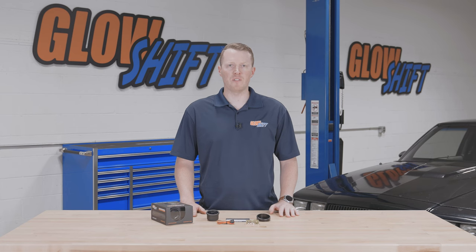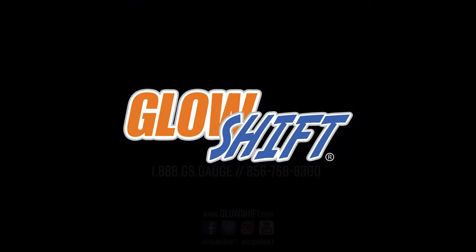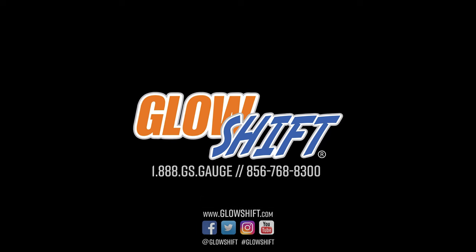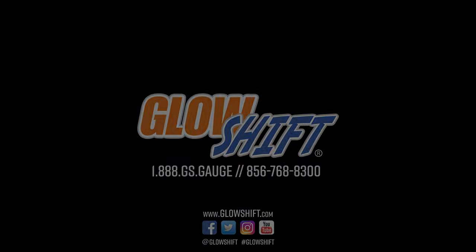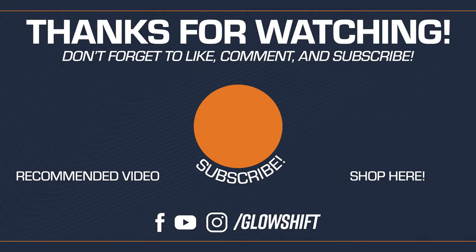If you need any additional vehicle-specific installation accessories, feel free to visit our website at glowshiftgauges.com. We'll see you next time.